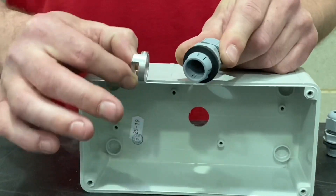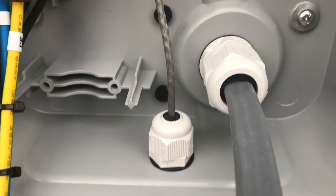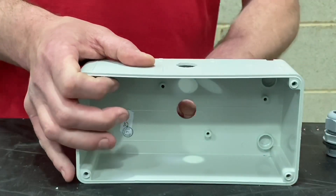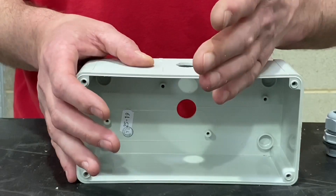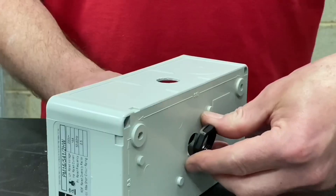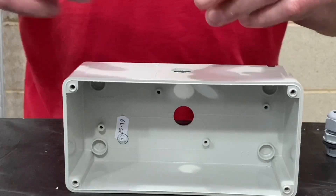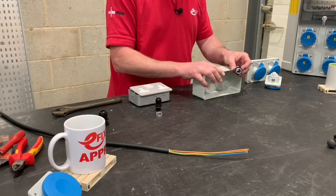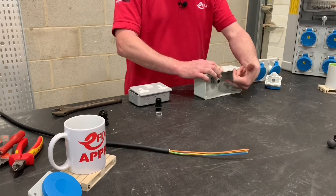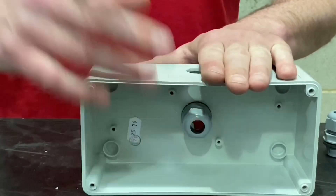Another top tip: we've installed EV charging points where we've had to maintain the IP rating of the enclosures, and sometimes cables have to come in from behind. With a standard gland you'd need to get the gland nut onto the back of the enclosure, meaning the charging point has to be off the wall as you install the cable. If you use the Skintop Click variety you overcome that problem — simply push the gland in from this side into the hole until it clicks, then rotate the locking nut to maintain the IP rating.